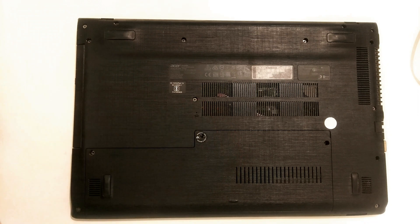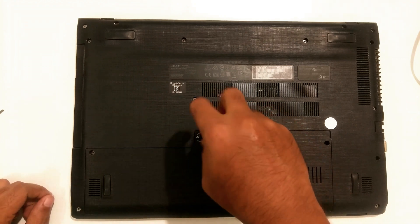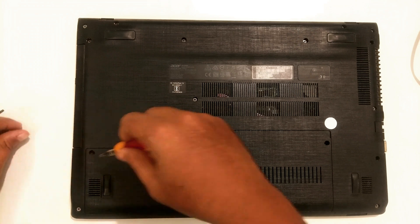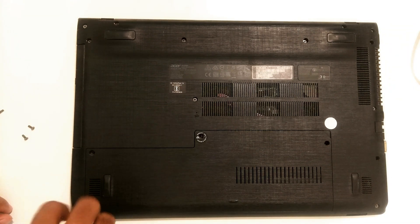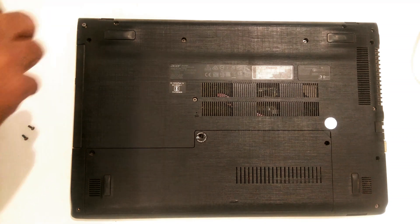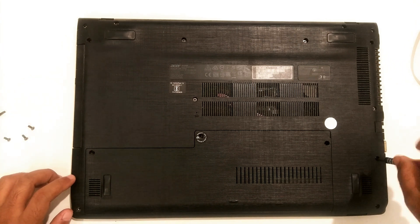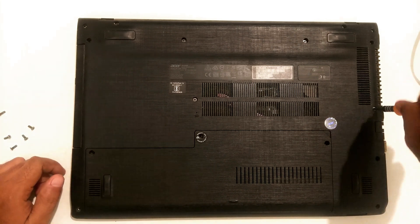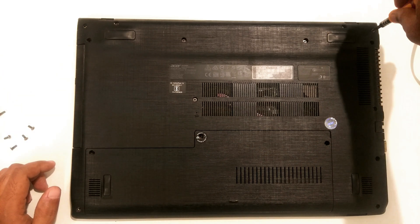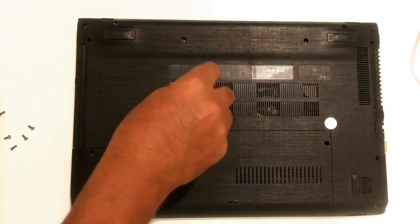Now use the Phillips head screwdriver to remove all the screws from your laptop's bottom panel.